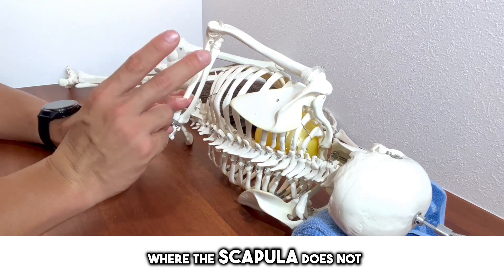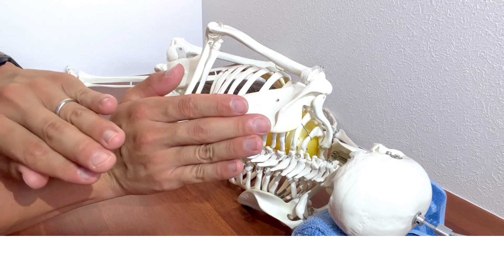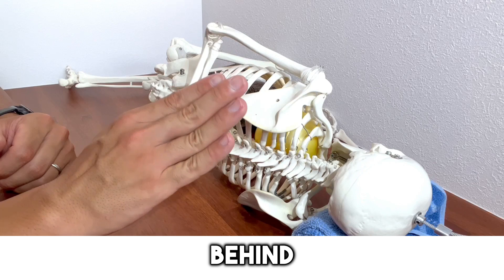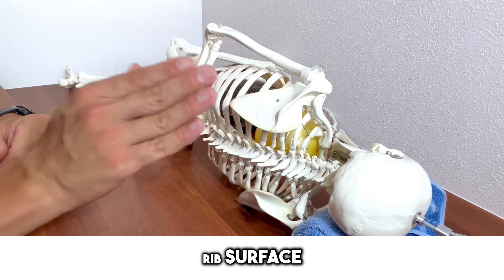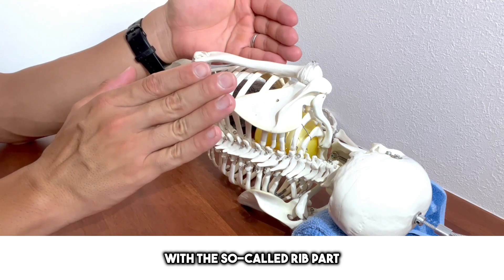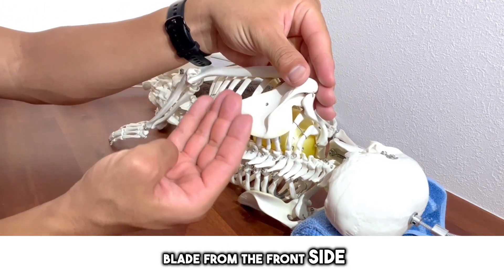Even if you can form the correct posture, there will still be cases where the scapula does not move. Let's introduce the second checkpoint. Peeling off the scapula is like lifting it from the surface of the ribs. To make the scapula float, pushing from behind is useless — it will only press the scapula further onto the rib surface. To make it float, it is important to press in from the front. The scapula floats backward when pushed from the front, so the key question is how to cleanly push the shoulder blade from the front side.